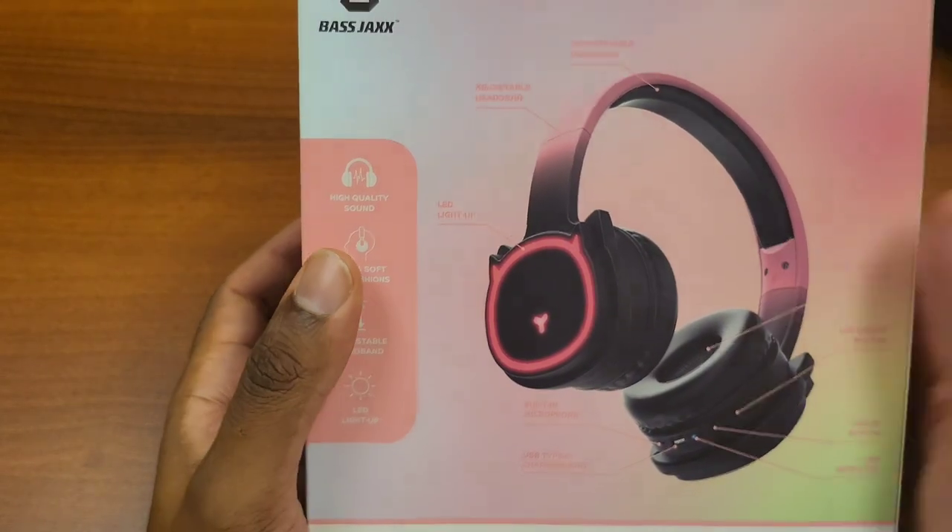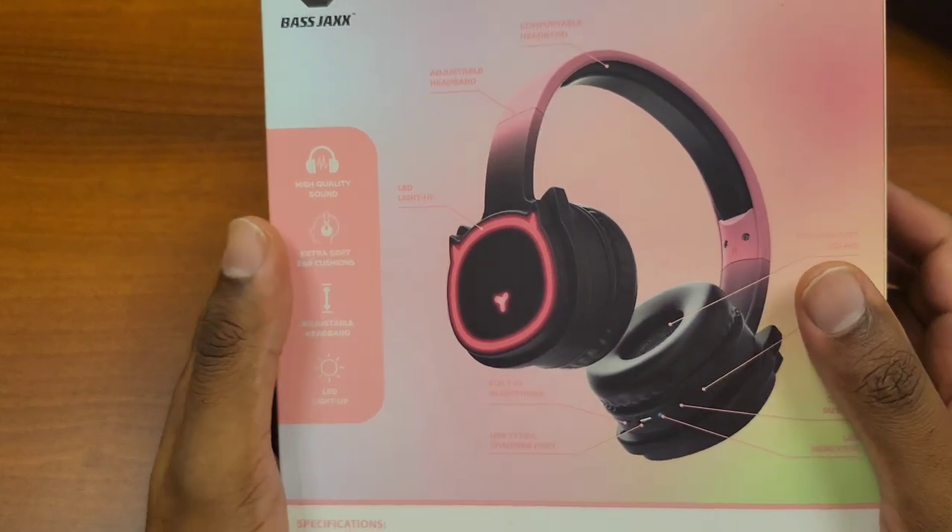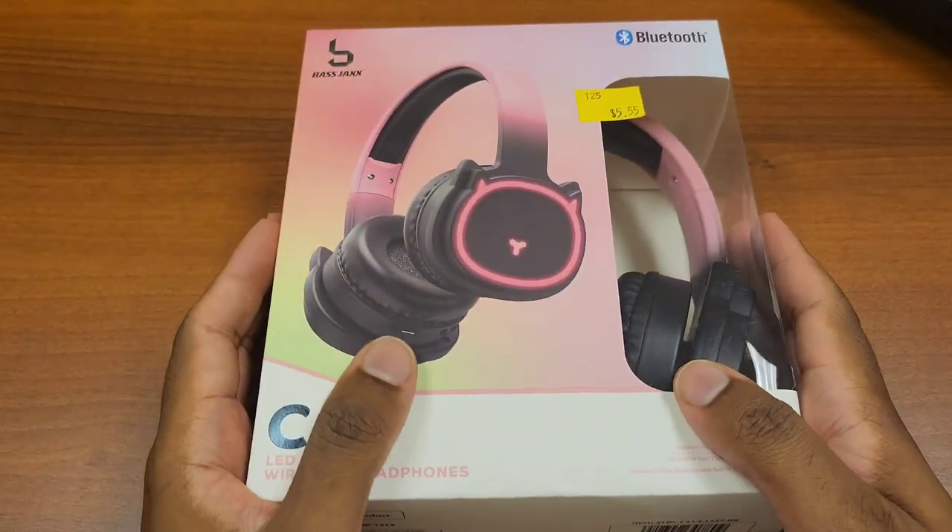It is five dollars — five dollars and fifty-five cents, I believe, at Five Below before taxes and fees. Anyway, let's get right to this review and see if it's as good as it looks.